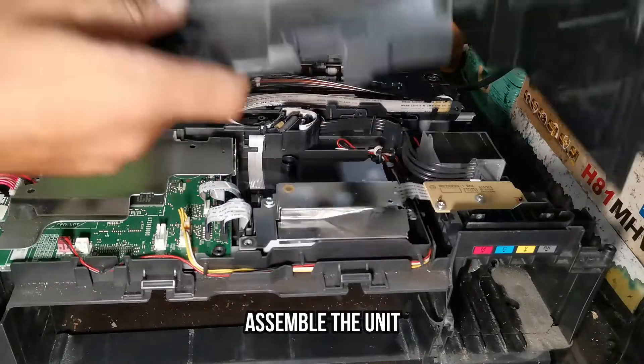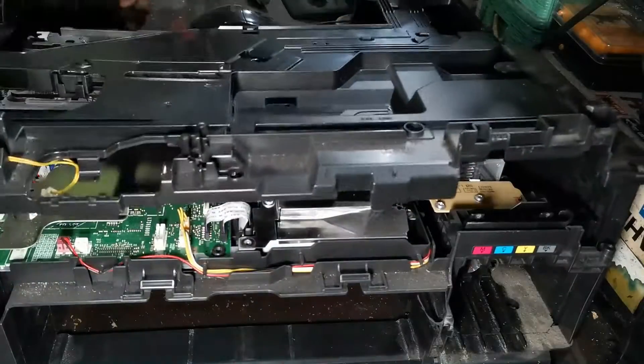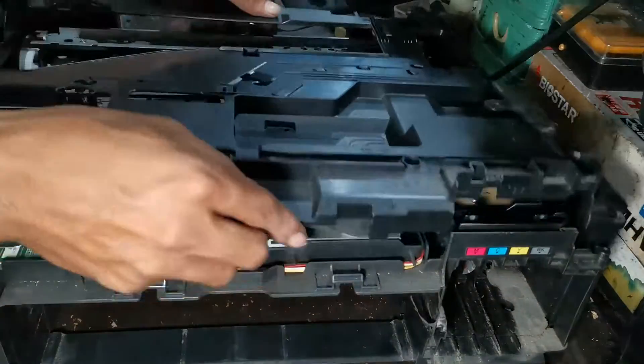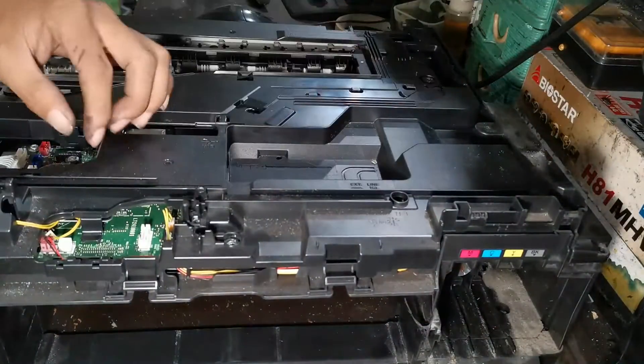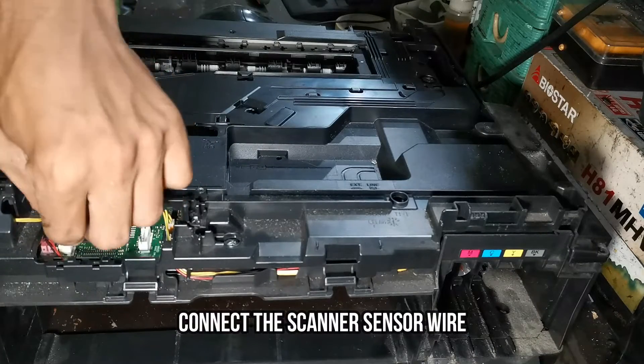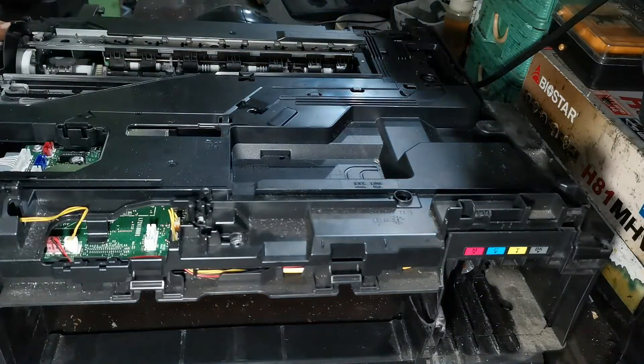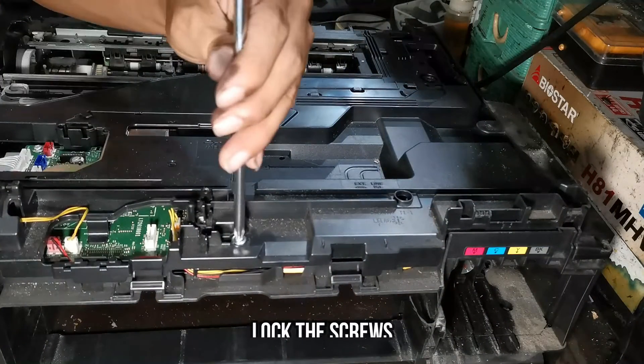Now let's assemble the unit. Connect the scanner sensor wire to the logic board. Install the screws.